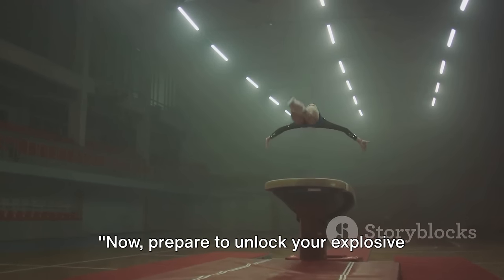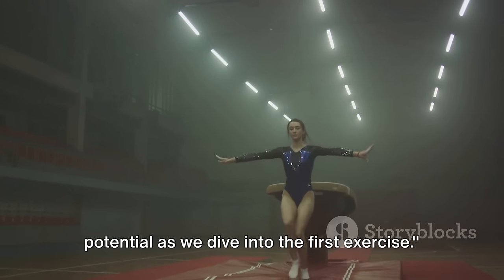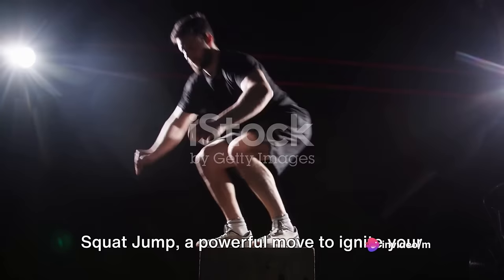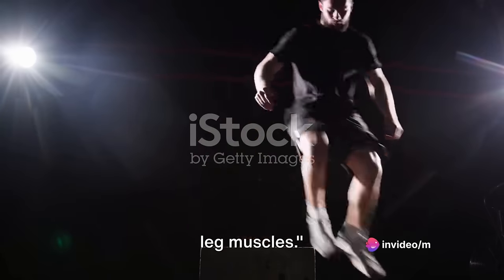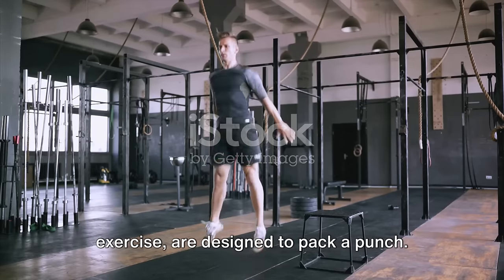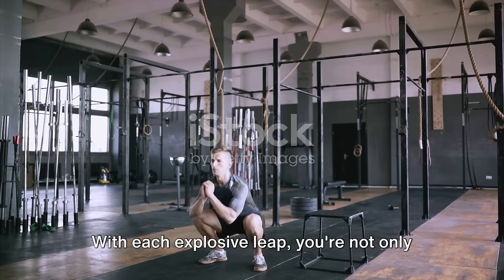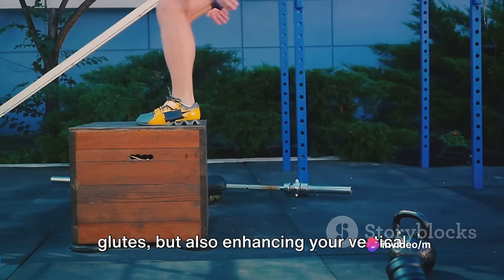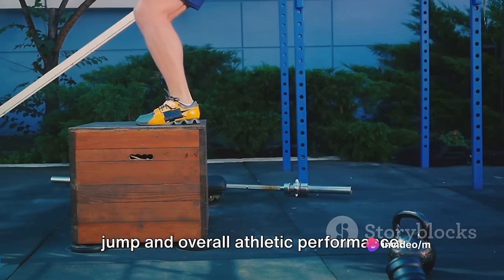Now, prepare to unlock your explosive potential as we dive into the first exercise. Our first plyometric exercise is the squat jump, a powerful move to ignite your leg muscles. Squat jumps, a fundamental plyometric exercise, are designed to pack a punch. With each explosive leap, you're not only working your quads, hamstrings, and glutes, but also enhancing your vertical jump and overall athletic performance.